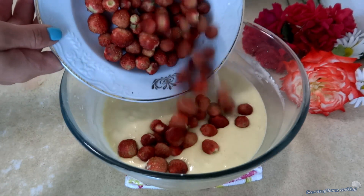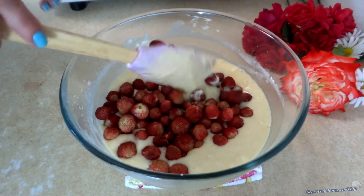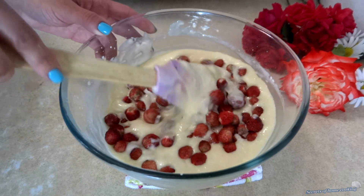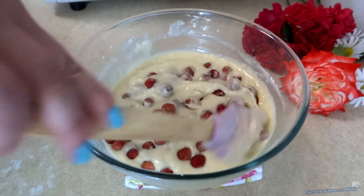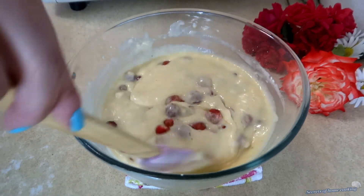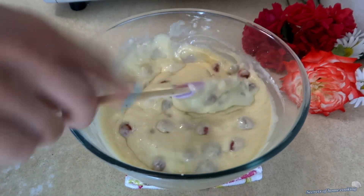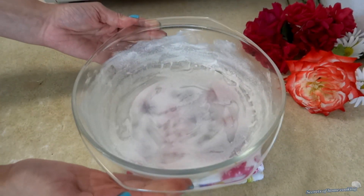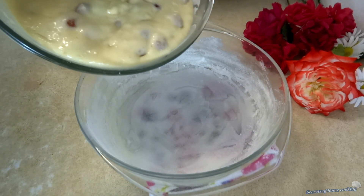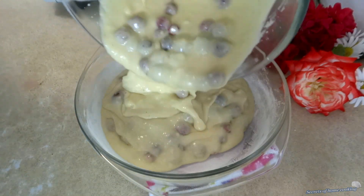Add the wild strawberries to the batter. Use an 8-inch cake pan greased and dusted with flour and lined with parchment paper. Transfer all of the batter into the cake pan.